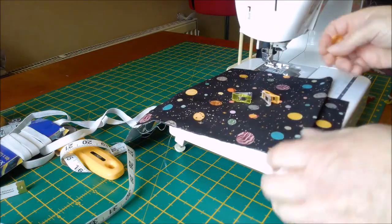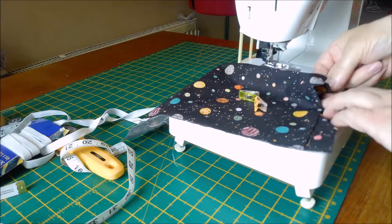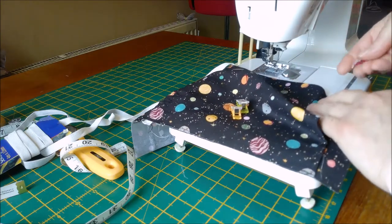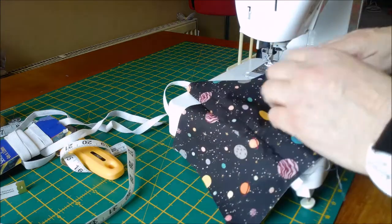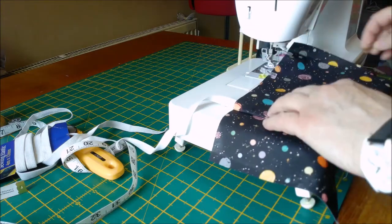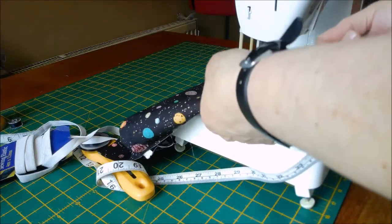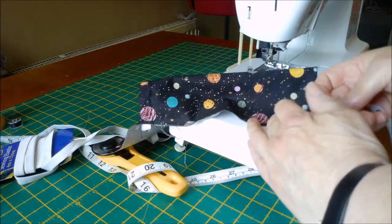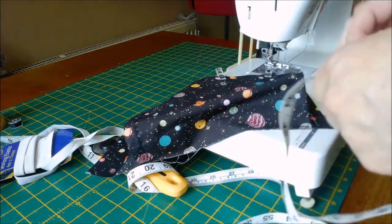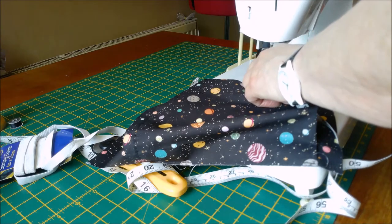Take your clips and making sure you've got the same width or measurements this side, pull it up, making sure that this side is level with the distance from that side, and clip or pin. Clip all the way up to the top. You can always have a quick measurement just to make sure you've got it roughly the same. That's roughly an inch and that's roughly an inch.